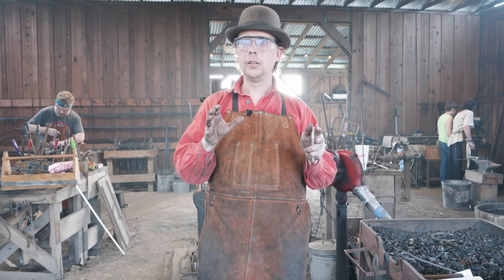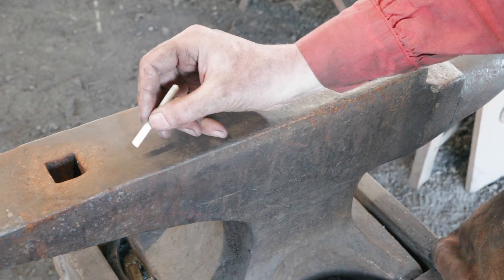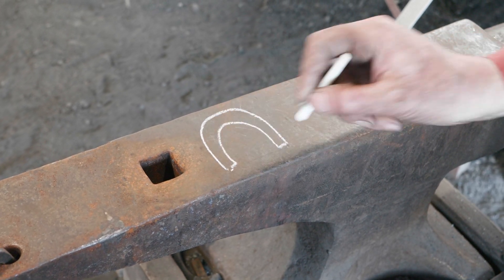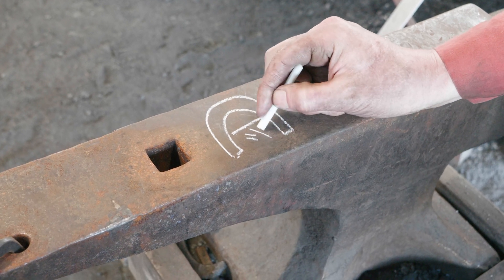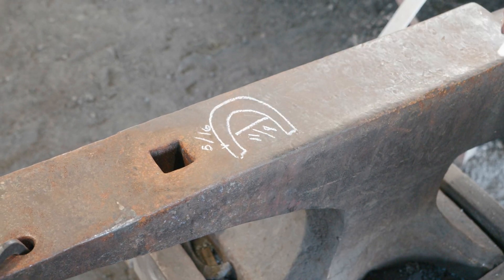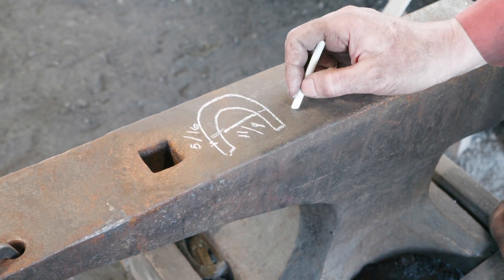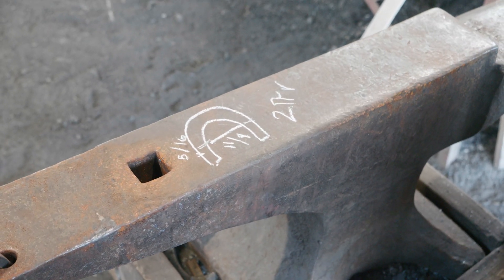How much of the material from that seven inches is going to go into the bend? Let's take a look at the math. We've got our staple — we know we want an internal diameter of 1-1/8 inches and our steel itself is 5/16 inches. In order to figure out how much steel is used in this curve, we're going to turn to our old friend 2πr — or the circumference of a circle.